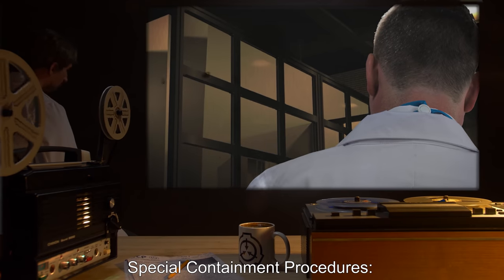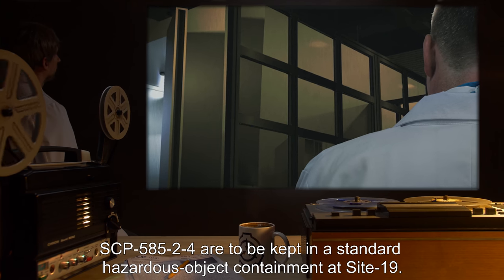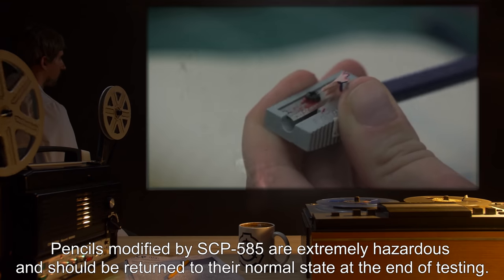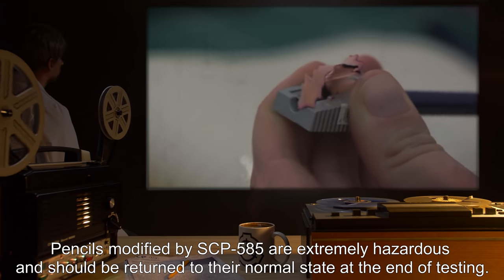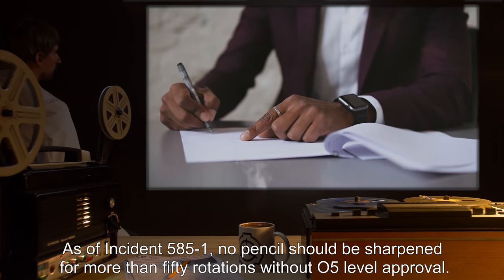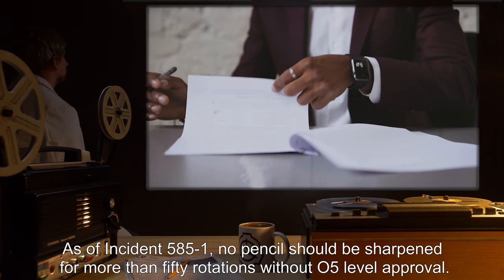Special Containment Procedures: SCP-585-2-4 are to be kept in a standard hazardous object containment at Site-19. Pencils modified by SCP-585 are extremely hazardous and should be returned to their normal state at the end of testing. As of Incident 585-1, no pencil should be sharpened for more than 50 rotations without O5-level approval.